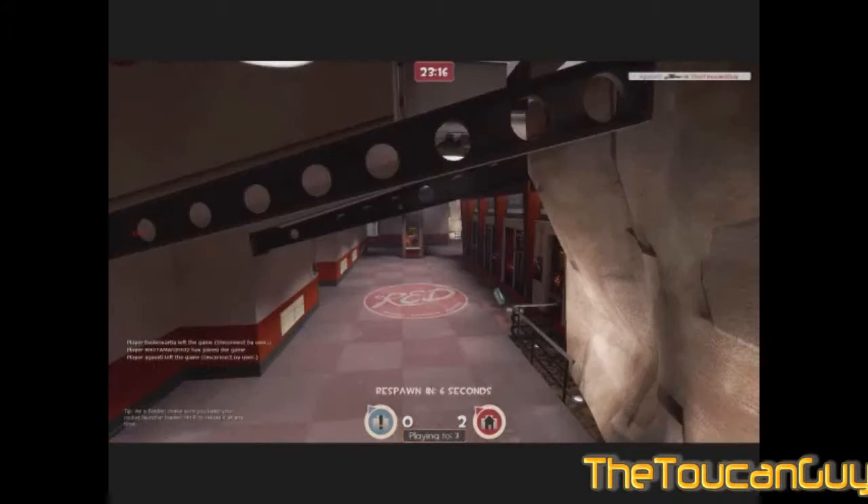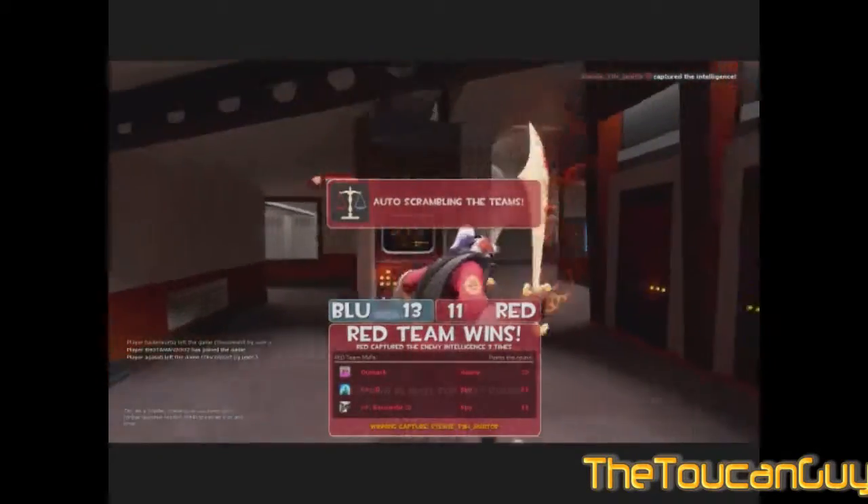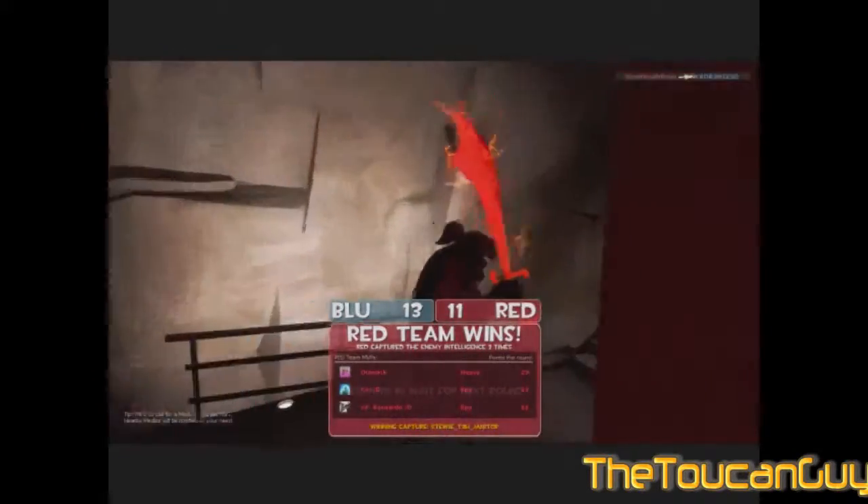This gameplay commentary is over. This has been ToucanGuy talking about the Ghostbusters game, Canada Day, and other stuff. See ya.